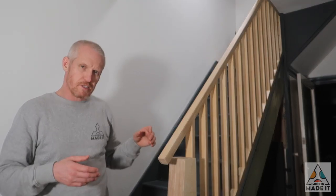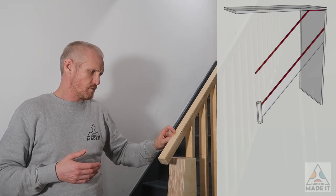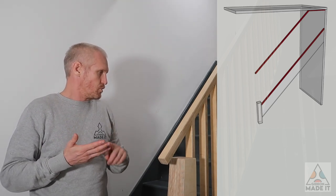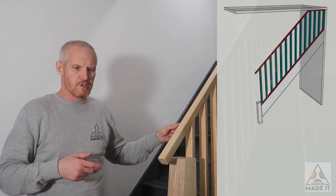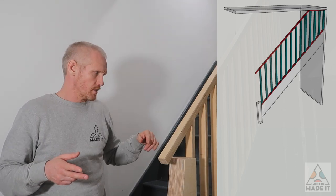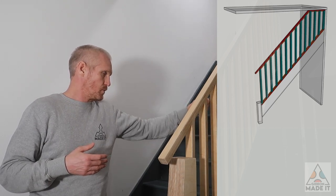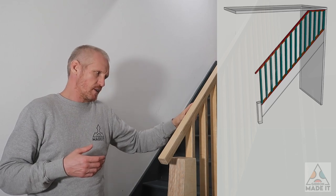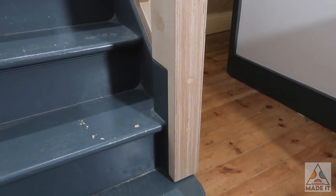There are basically four parts to this handrail. Number one is the outer frame made from 18-millimeter birch ply, the standard thickness. Number two is the spindle — 32-millimeter birch ply left over from a previous project, with the ends cut at an angle. Number three is the spacer between each spindle, also 18-millimeter birch with ends cut at the same angle. And lastly, a custom-made newel post, which I'll show in more detail at the end.